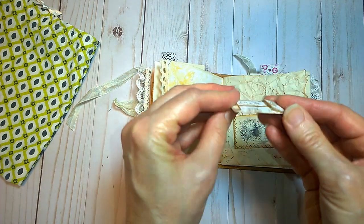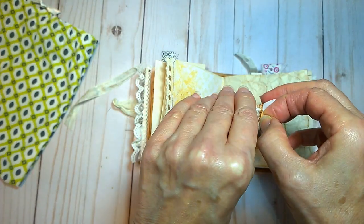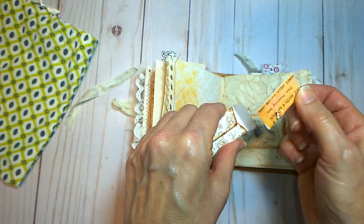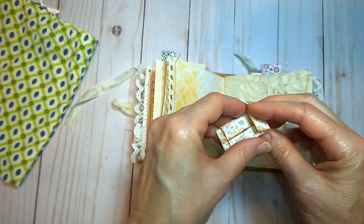Here's a tiny, tiny little envelope. I love these little guys. I put them in all my little mini journals, with a little journaling card slipped inside. A little tiny envelope.